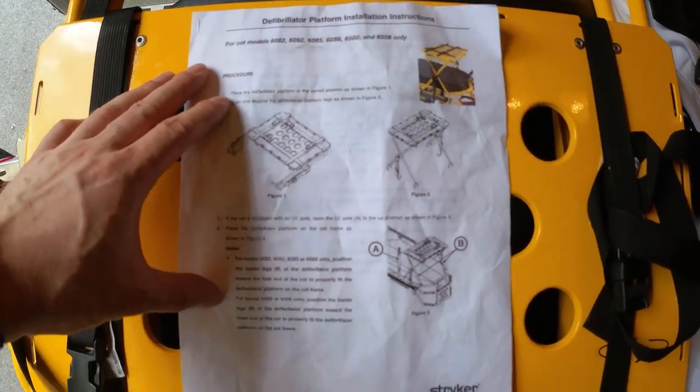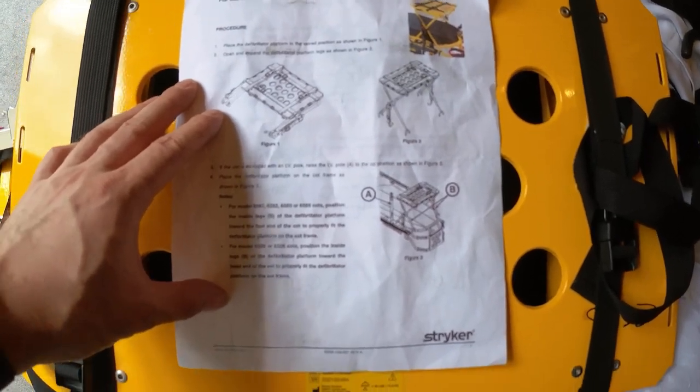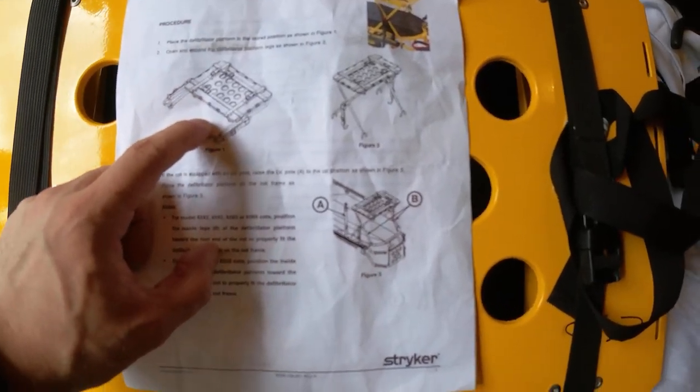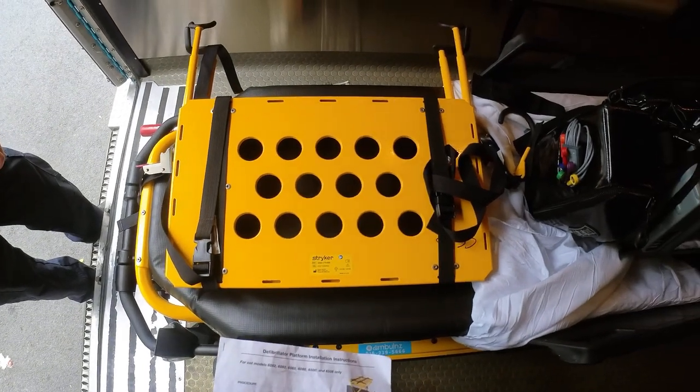This is the manufacturer's guidelines for this device. It's called the defibrillator platform — some people call it the tray. This is how it comes in the folded position, and when you unfold it, this is how it looks. This is the actual device I'm demonstrating on the stretcher.